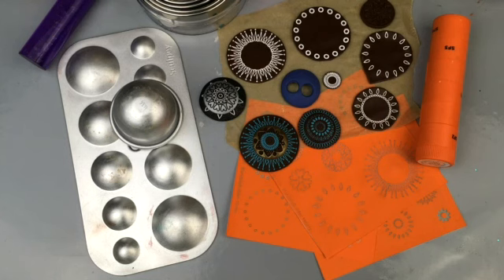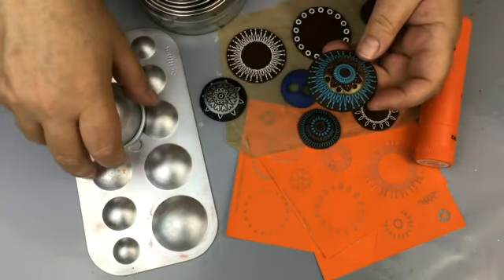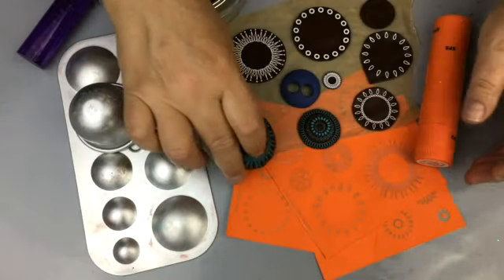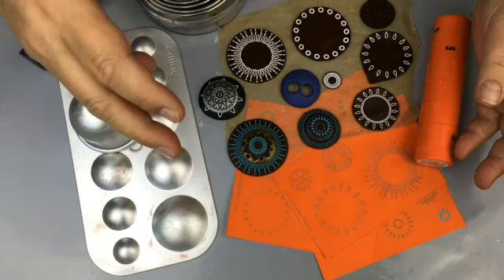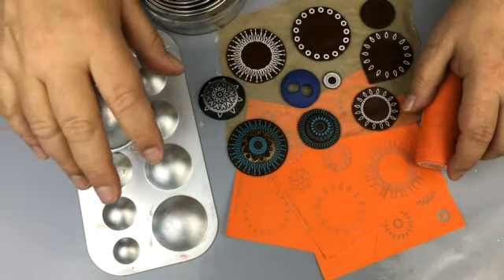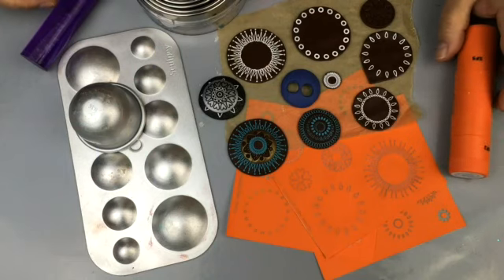Hi everybody, welcome to Polymer Clay TV. I'm Elisa and I want to show you a really cool pendant today. We're just going to go through the steps. I have everything pre-made and I'll show you what I did, but you can make some really cool pendants and change it up any different way you want — change the shape, change the design. I was playing around and having so much fun I thought I'd show you this.